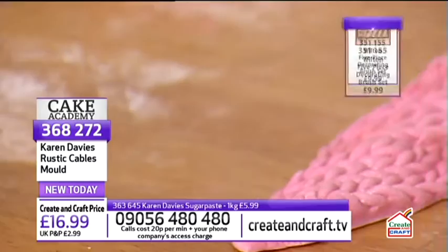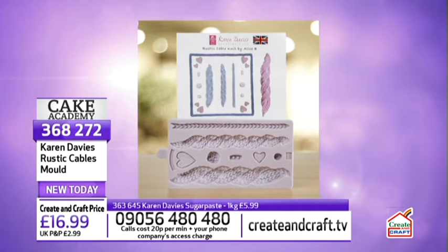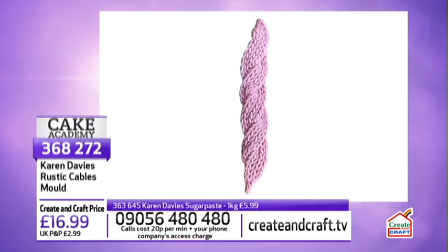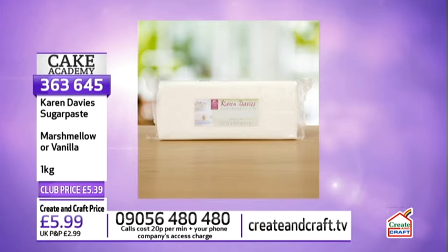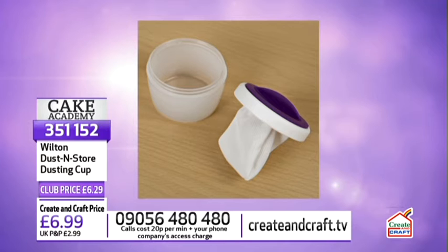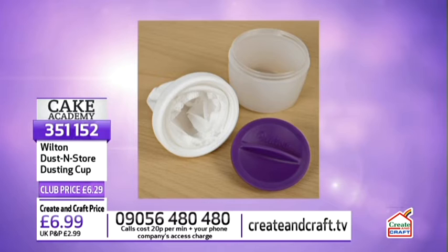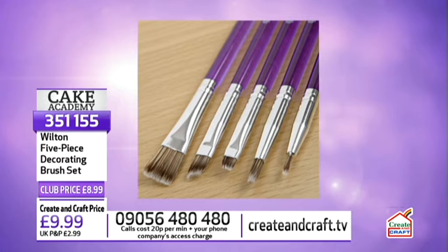The rustic cable mould is £15.29. Sugar paste in marshmallow or vanilla is £5.39, item number 363645. The dusting cup is £6.29, item number 351152. The decorative Wilton brush set is £8.99, item number 351155.